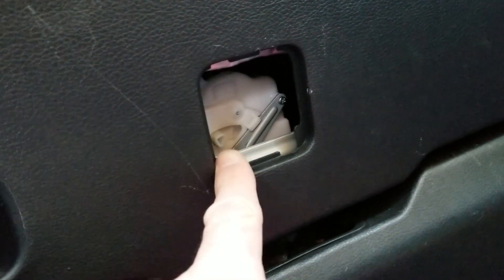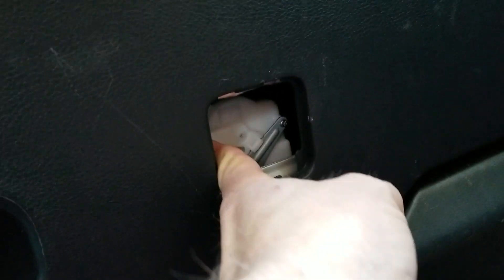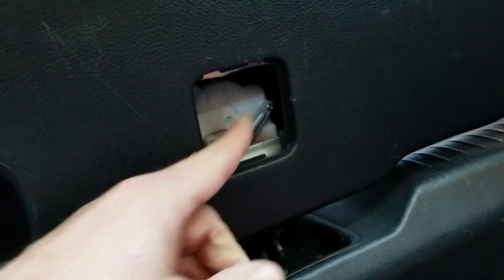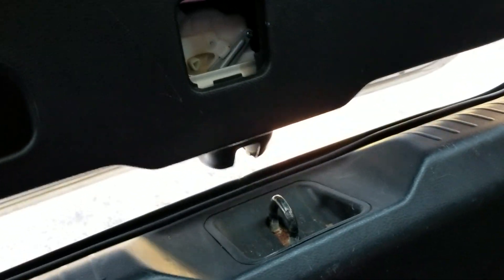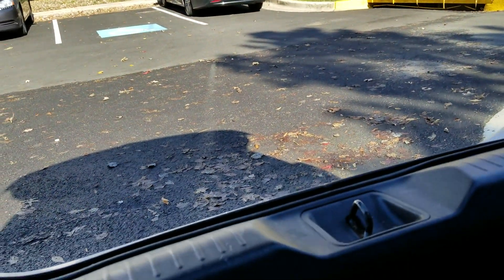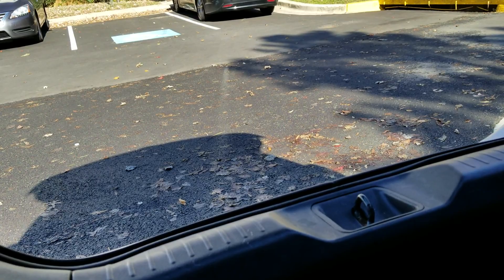What you do is push that to the right and you hear the latch snap open. Then give the hatch a little push so that it won't close back on you — sometimes it tries to spring back and latch again.